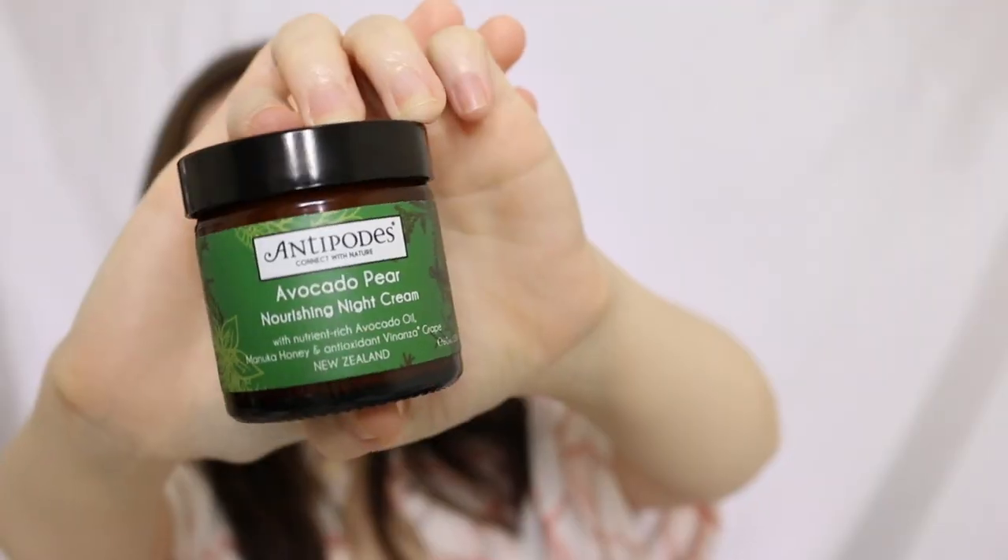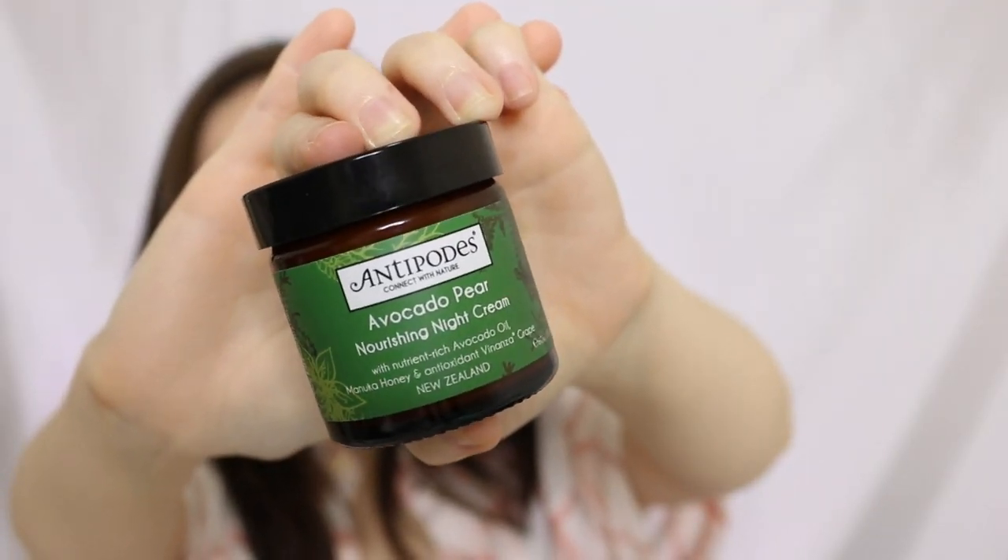Next up is the night cream — oh my god, it is so good, I cannot. This is the Antipodes Avocado Pear Nourishing Night Cream. It comes with nutrient-rich avocado oil, Manuka honey, and antioxidant Vinanza grape. With the Manuka honey it has anti-aging properties, and the grape provides antioxidant extract to help protect your skin from daily environmental harm. It feels like an anti-aging kind of night cream.